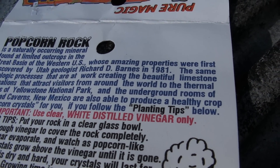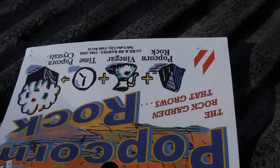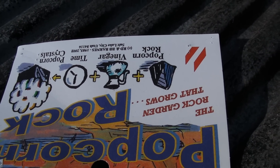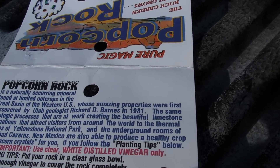As it evaporates it will form this popcorn — or crystals, is what it is. And they say that this is what forms in the caves.